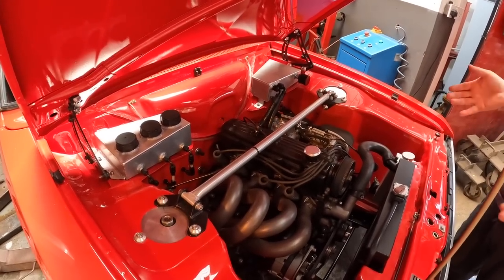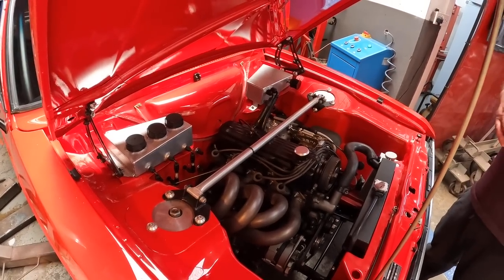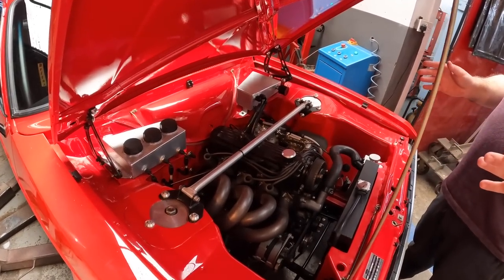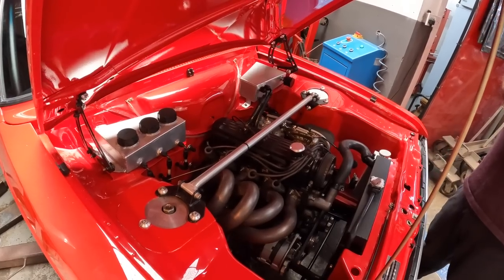Under the bonnet, I don't really like putting modern engines in old cars. I've got a passion for the older stuff, even though I do understand all the modern stuff - it just costs a lot more money. This engine, when it was on the engine dyno and first built, made just over 200 brake horsepower, and we're doing a couple of modifications now, hoping to see about 215, maybe even 220.